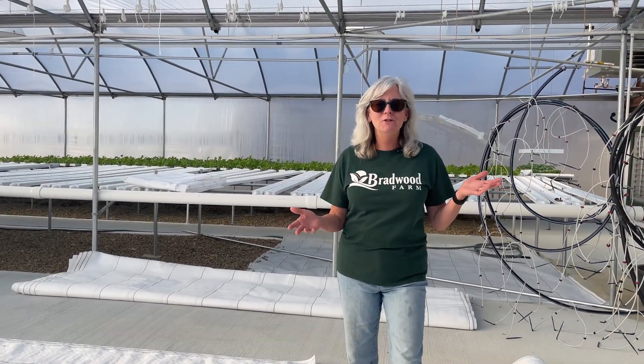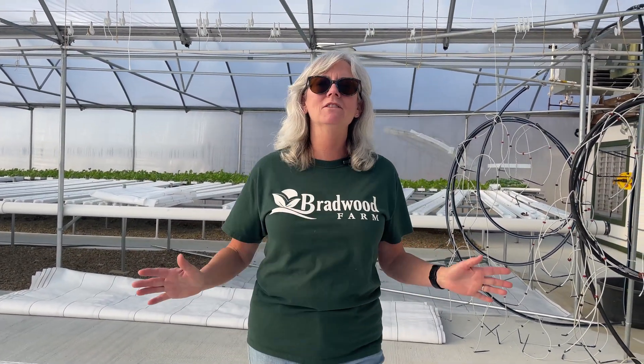Hey everyone, welcome back to Homegrown Passion. Today's video I've been waiting to do for a couple weeks is putting up my beto buckets.